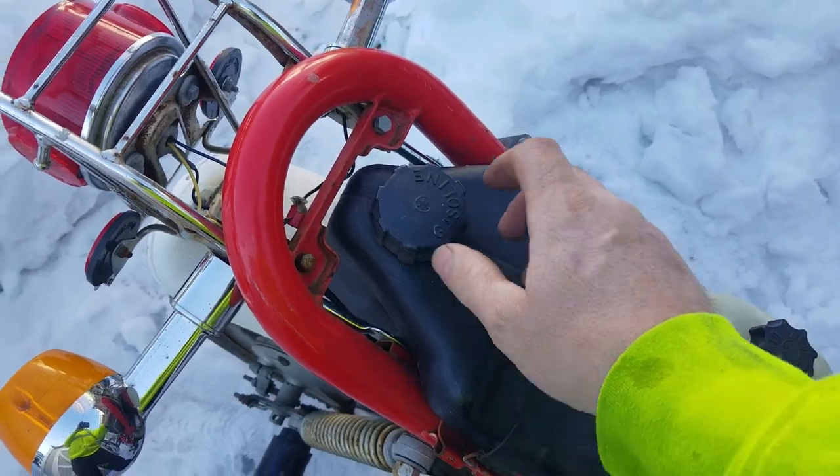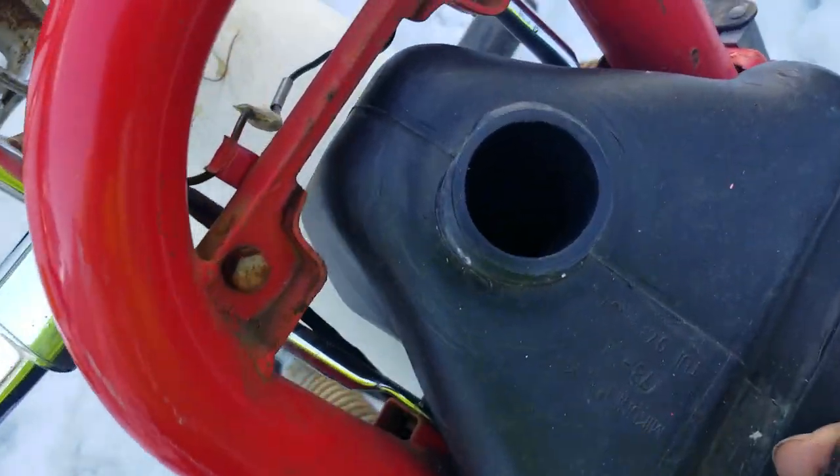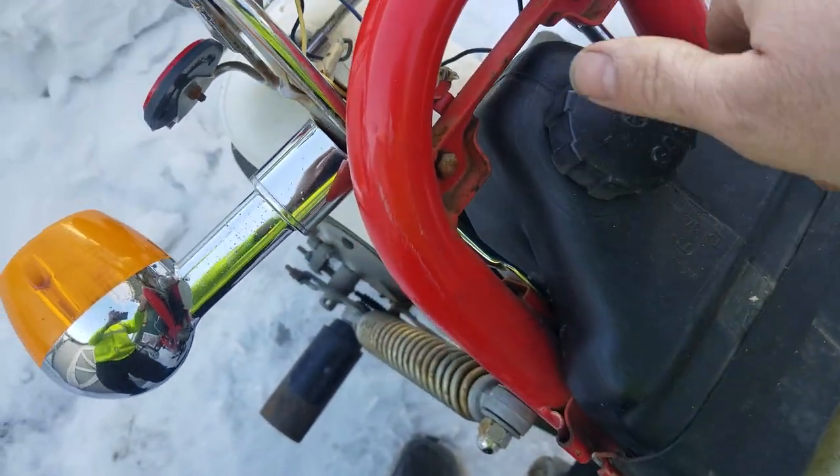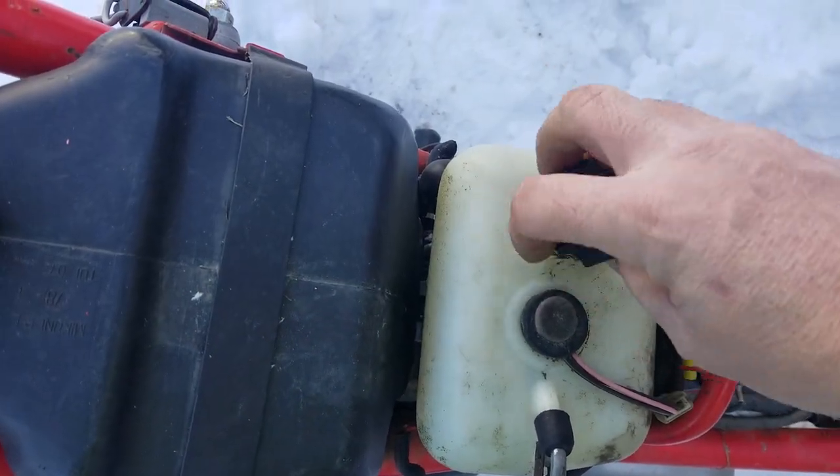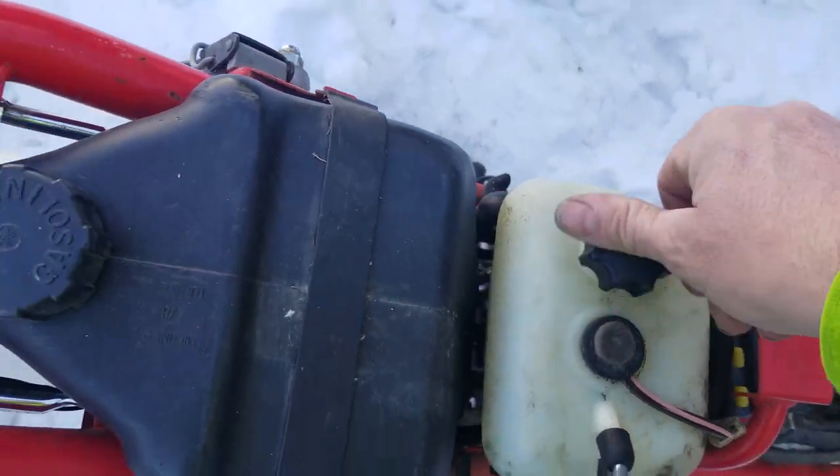The gas tank is right here. It's plastic, so it's nice and clean inside. And then you got your oil reservoir right there, which is full with two-stroke oil.